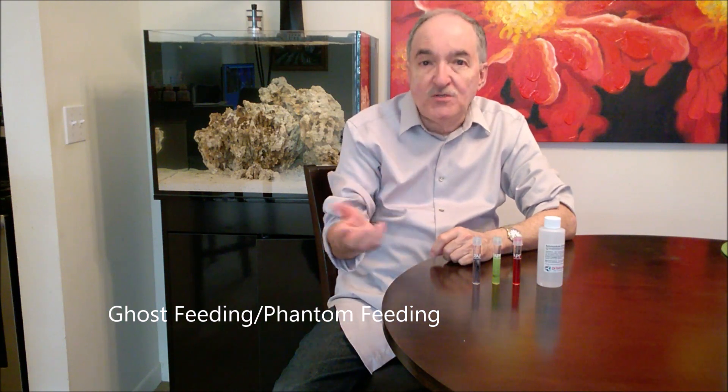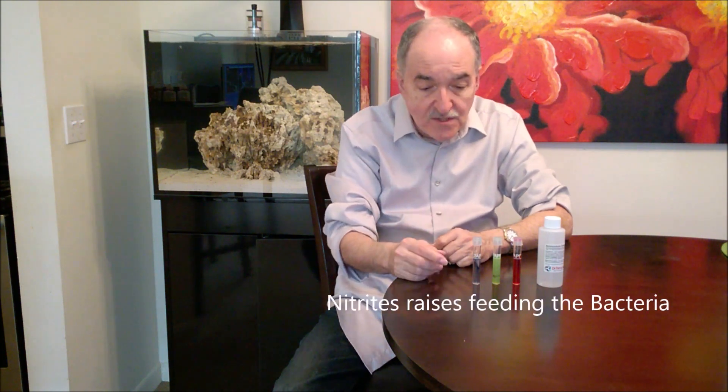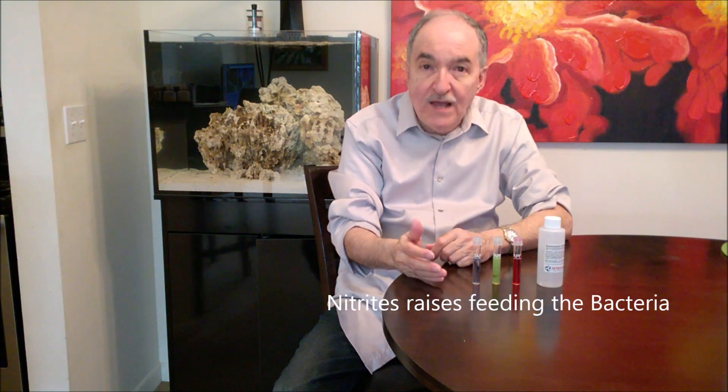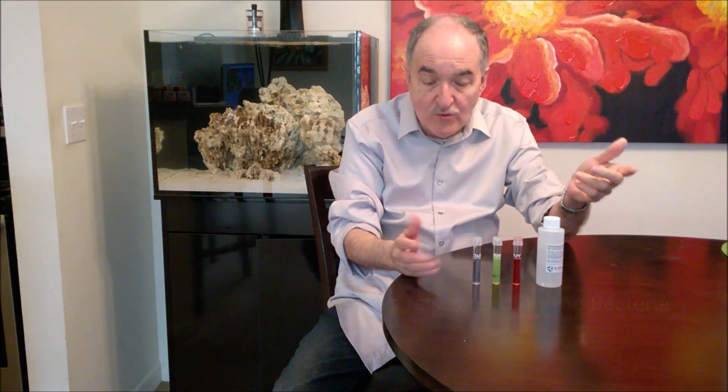There are other ways that you can do it — this is like a refresher. There's a way where you either put flake food or a piece of dead shrimp and change it every three days to spike the ammonia, and then your nitrites are going to go up to feed the nitrates. In this situation I'm using Dr. Tim's ammonia chloride.